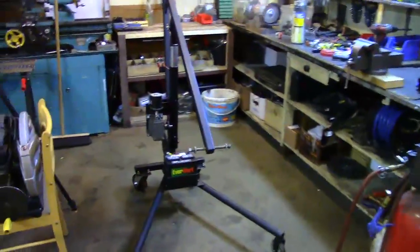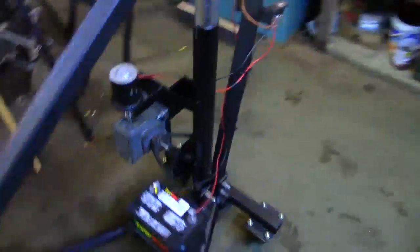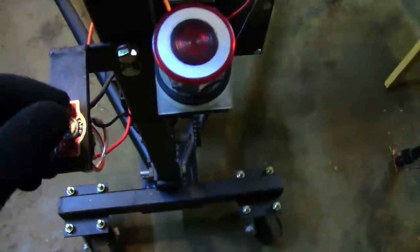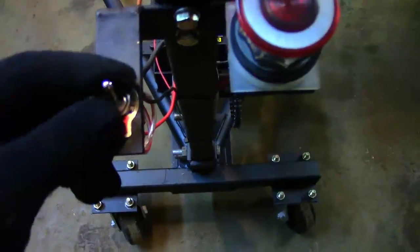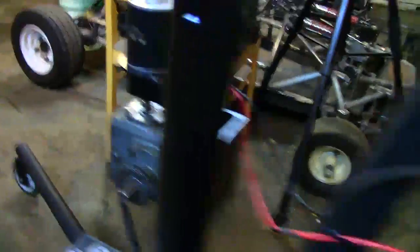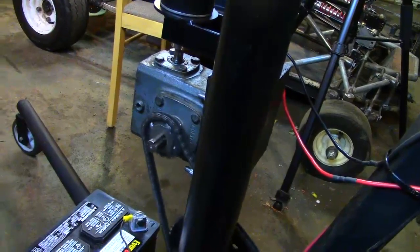Okay, so I finished up the wiring on the hoist and now it is all finished and ready to go. Just show you what I did here. Got the battery down there, electric motor, emergency kill switch, and double throw switch here for up and down. Middle is off, up is up, down is down. I'll show you here — if I flip it up, goes that way; flip the other way, goes the other way.